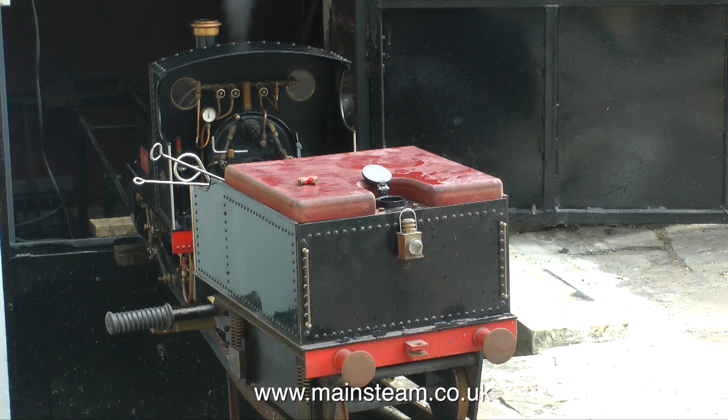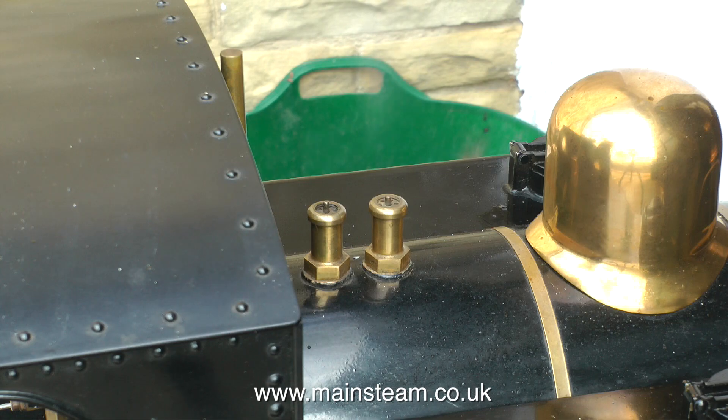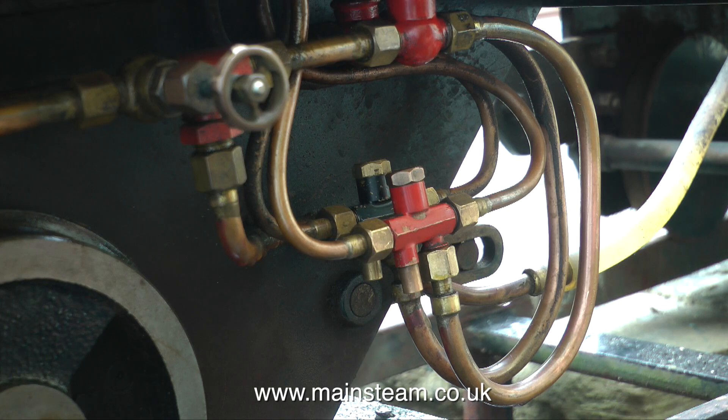This got rid of any residue that was sitting in the bottom of the boiler. I did of course put the fire out and make sure the pressure was down to about 20 PSI before blowing down the boiler, as it's never a good idea to blow down from too high a pressure. As you can see, the engine is fitted with a pair of injectors — the black injector works fine and it sounds beautiful.